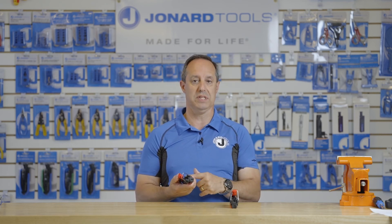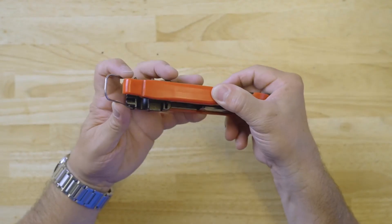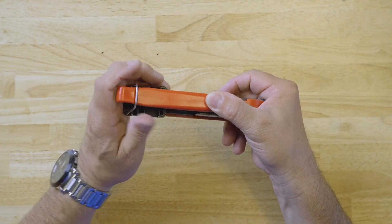It has a fixed throw design so there are no adjustments needed, and the ring loop here helps keep the handle closed when not in use.